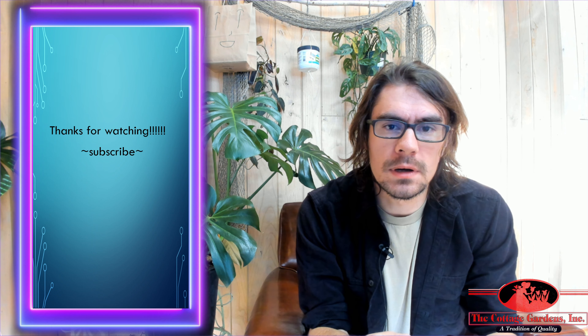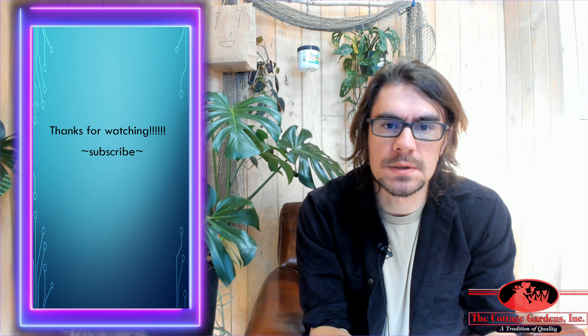If you have more questions on the Sawtooth Oak, go ahead and ask one of our sales reps or you can ask me. Thank you so much. Bye bye.